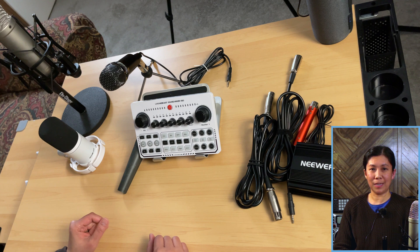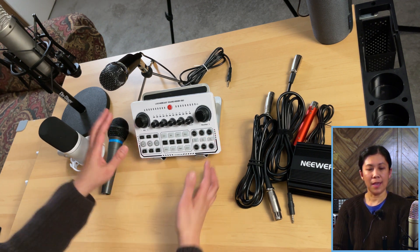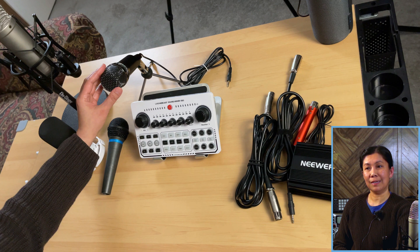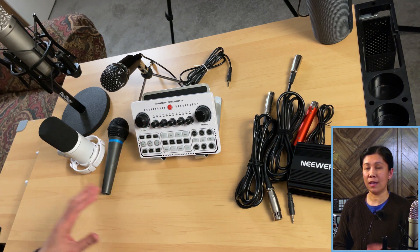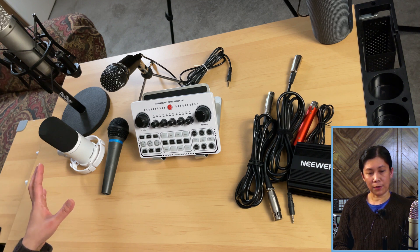Let me show you the things I'll be needing in the setup. First of all, this is the X50 Live sound card. As you can see, I have four different kinds of microphones. This one here is the BM800 condenser microphone. If you connect a BM800 condenser microphone to your X50 Live sound card, it should work directly.